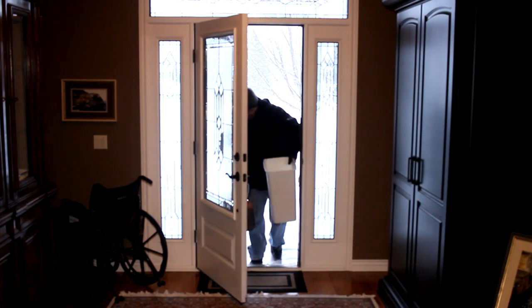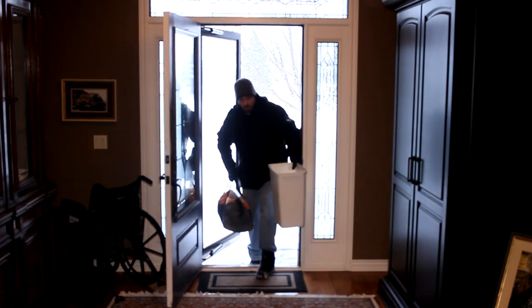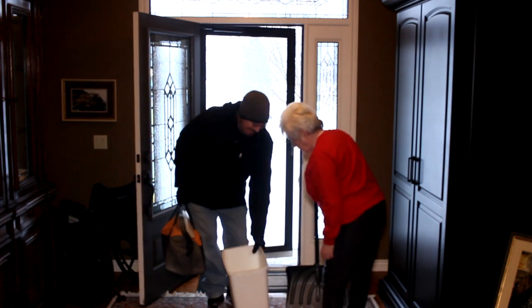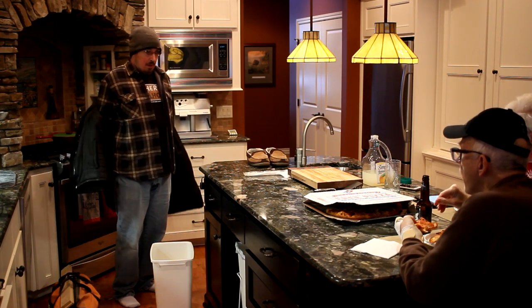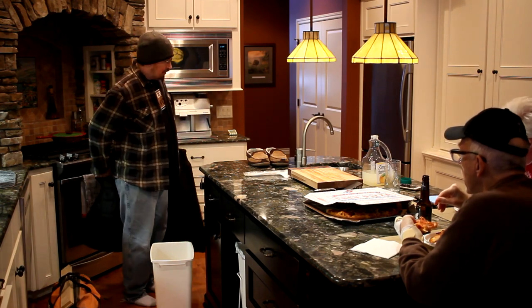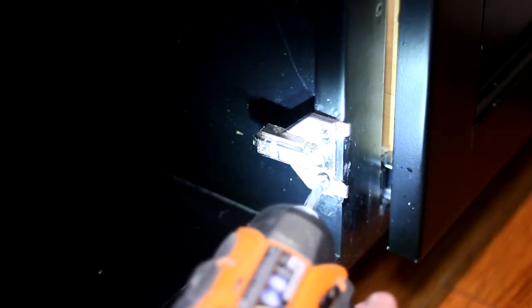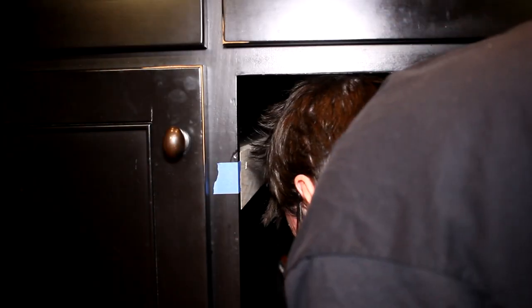Back at my parents' house — trash man is here. Ready to do this thing? The first thing to do is remove the old trash can hardware and the old hinges. Then I mounted each of the spacer boards inside the cabinet. It's quite close quarters in there.